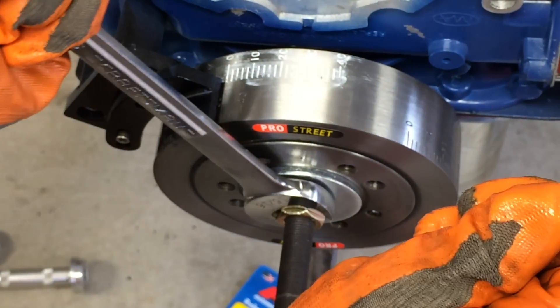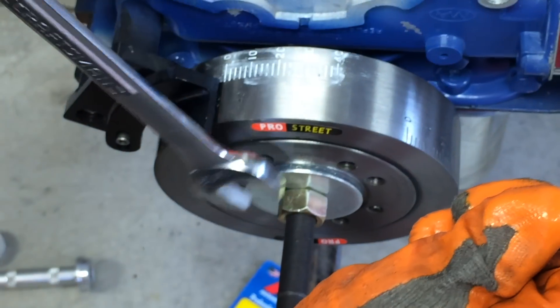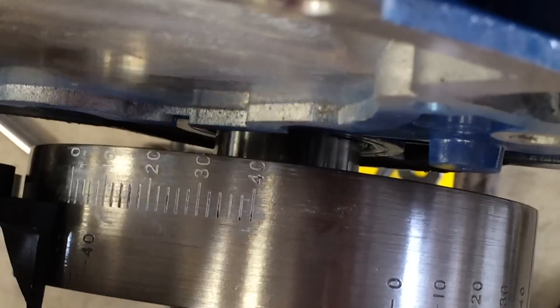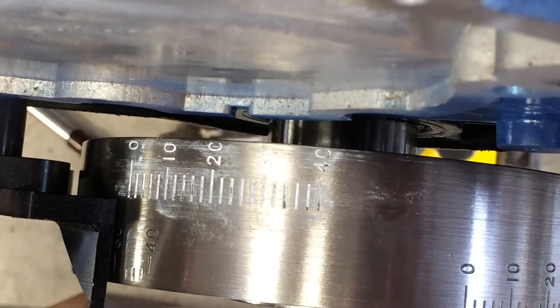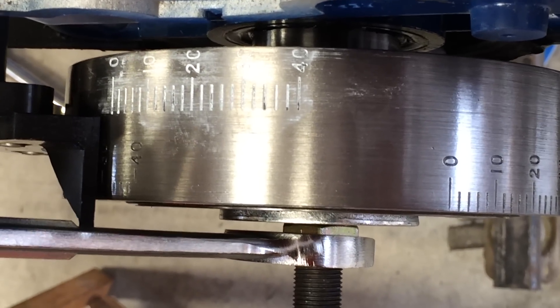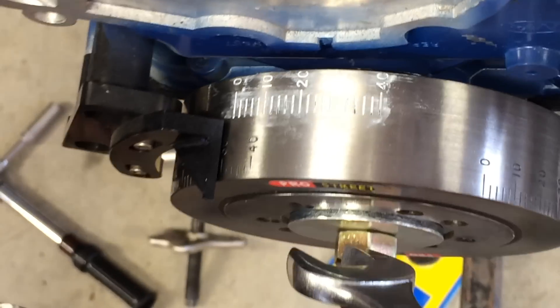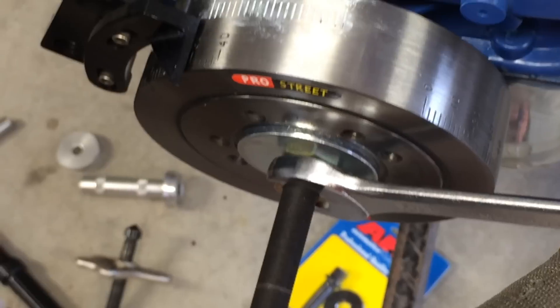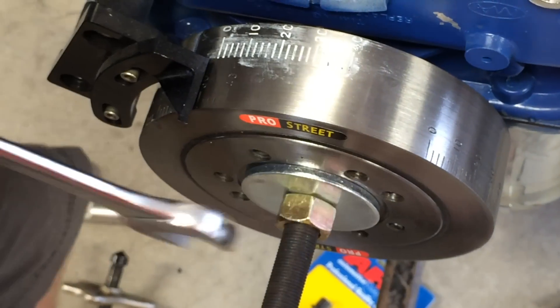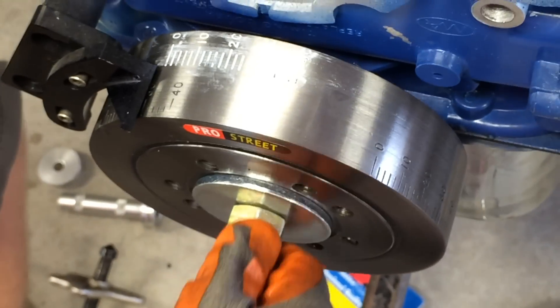What we're working on is a Ford Small Block 302, and the thread size on this crankshaft is 5/8"-18. I can feel it starting to bottom out now — that's it right there, that's as far as I can go. Now I'm going to back the nut off and thread the rod out.